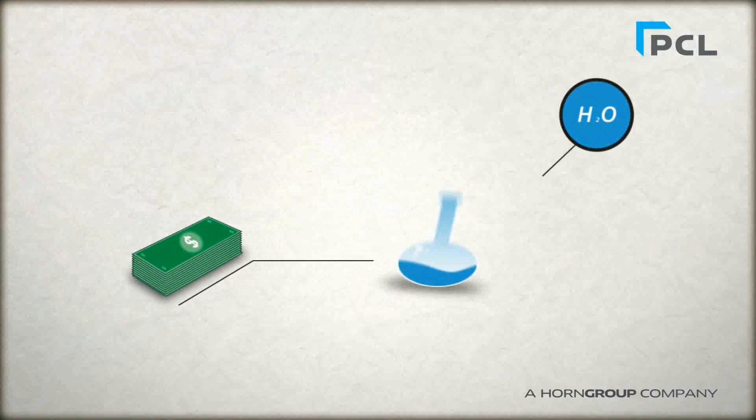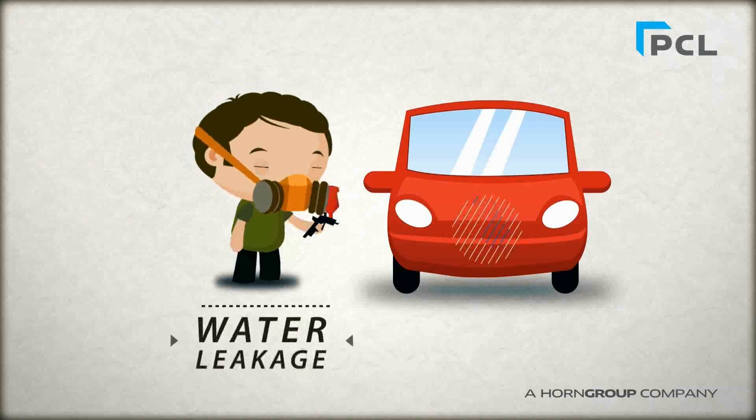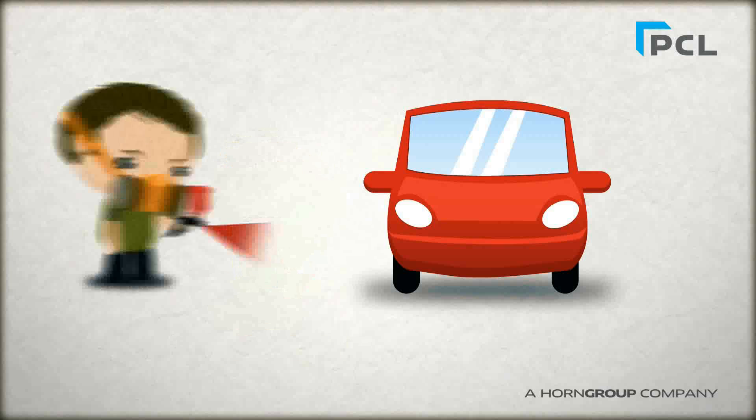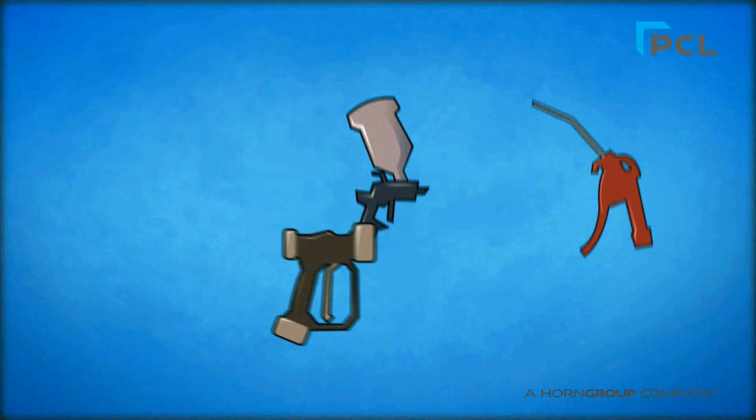Despite investing in the latest water separation technology, such as a refrigerant dryer and upstream water separator, he is still experiencing water leakage into his finished product. This is a real headache for him as it results in unnecessary rework inside his paint shop and frequent refurbishment of his air tools and equipment.